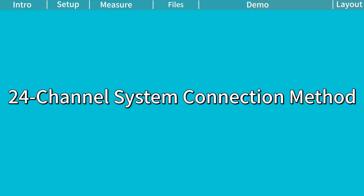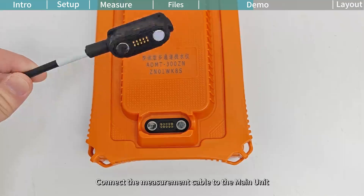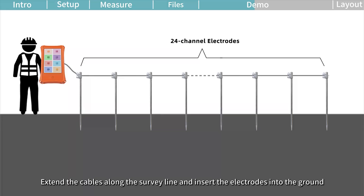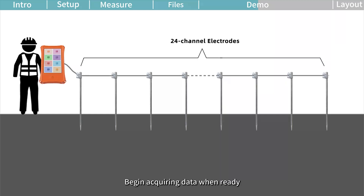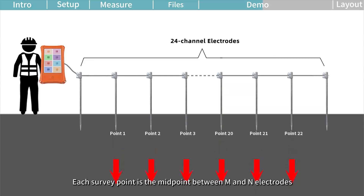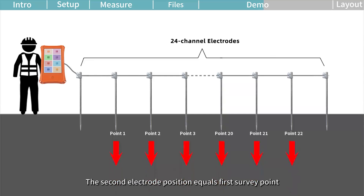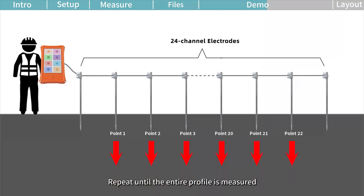24-channel system connection method. Connect two 12-channel measurement cables together and connect the cables to the main unit. Extend the cables along the survey line and insert the electrodes into the ground. Clip the cables onto the electrodes and begin acquiring data when ready. The 24-channel system can simultaneously acquire data from 20 survey points. Each survey point is the midpoint between M and N electrodes. The second electrode position equals the first survey point; the third equals the second. Repeat until the entire profile is measured.